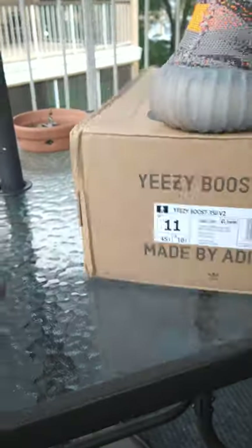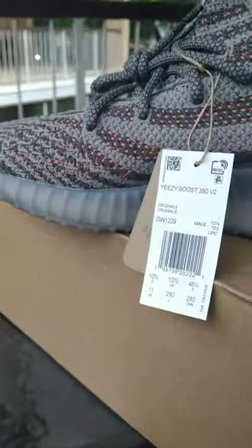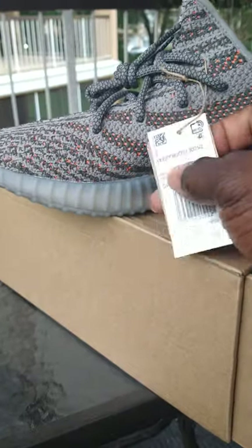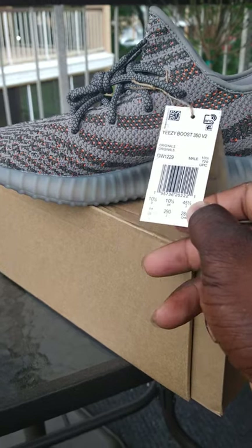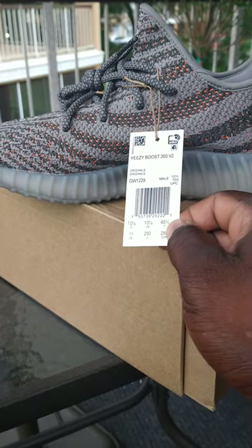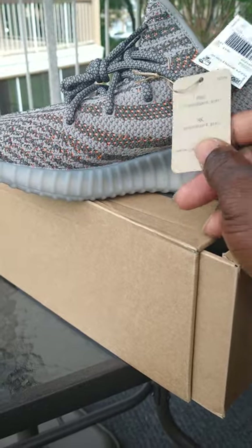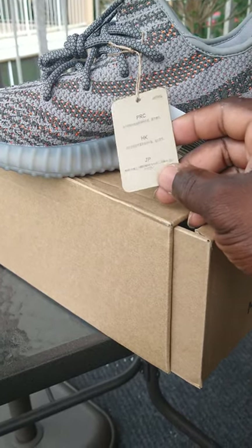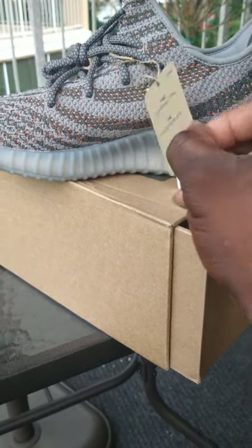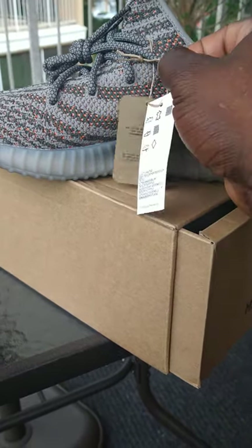The box came a little beat up — you know, it comes from overseas, but what can we expect. Here are the tags it comes with: Yeezy Boost 350 V2 — the tag with the chip in it. On the new models now, instead of that white clear-coated tag, it comes with a cardboard brown tag. I know for a fact that retail comes like that too, so they're changing the tagging up a little bit.